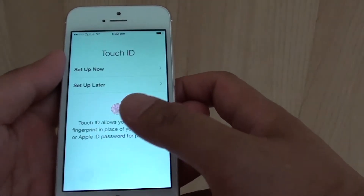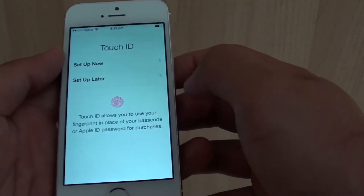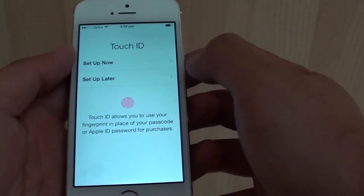Now at this point you can also set up the Touch ID. I'm not going to do it now — I will do that in a different tutorial. So I'm going to choose set up later.